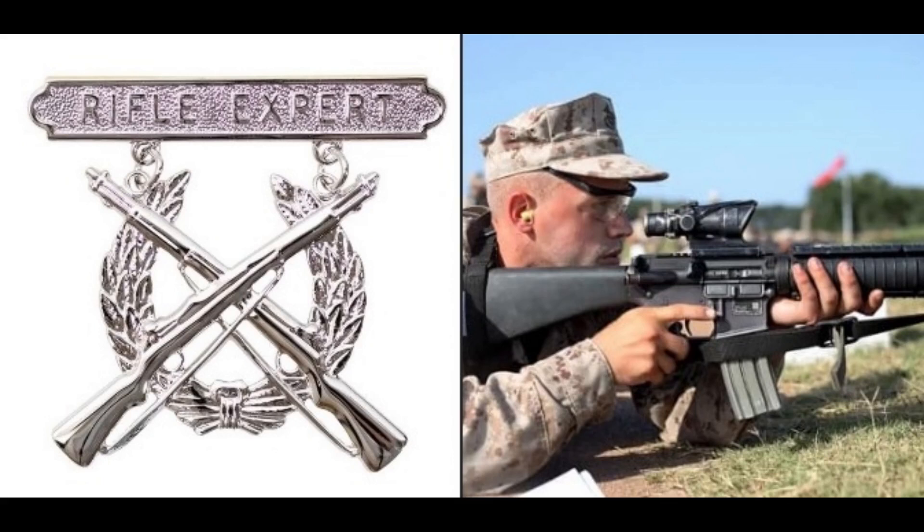Marine Corps rifle qualification compared to competition shooting — let's take a look at how the targets and standards compare in both.